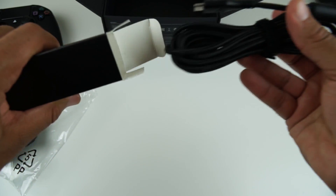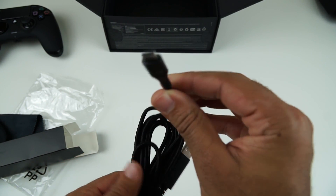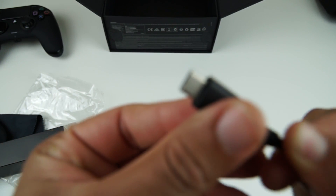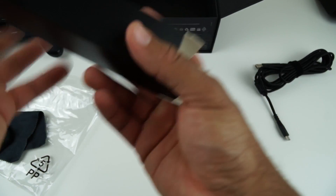So we have a hefty cable that is very long, and that's the first difference that you'll see here. We have a USB-C adapter, which is different to the previous model.